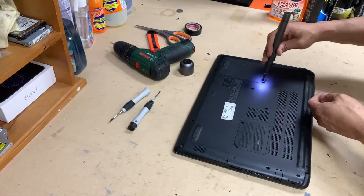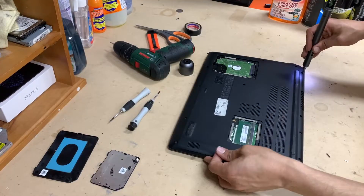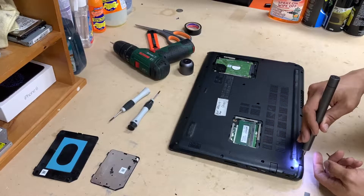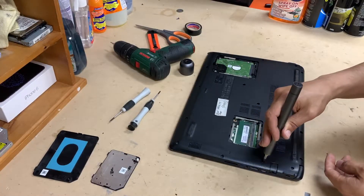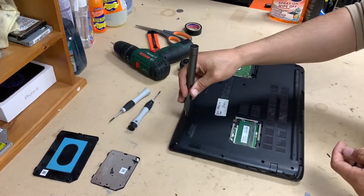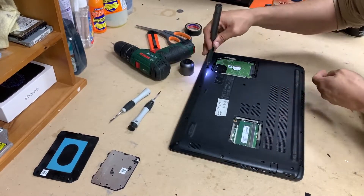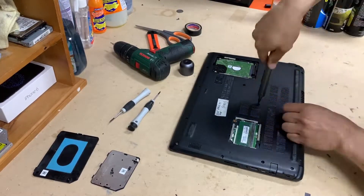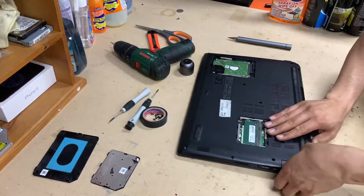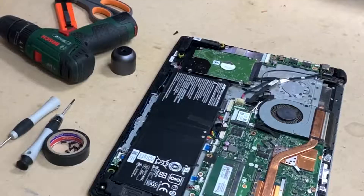Hello everyone. We have the Aspire A515 and we want to replace the battery. To replace the battery, remove all the screws from the bottom, then remove the cover for the RAMs and the cover for the hard drive. That lets you remove the bottom cover, which gives you access to everything internal inside the laptop. Get a bit of edge wherever you can and just lift it up.